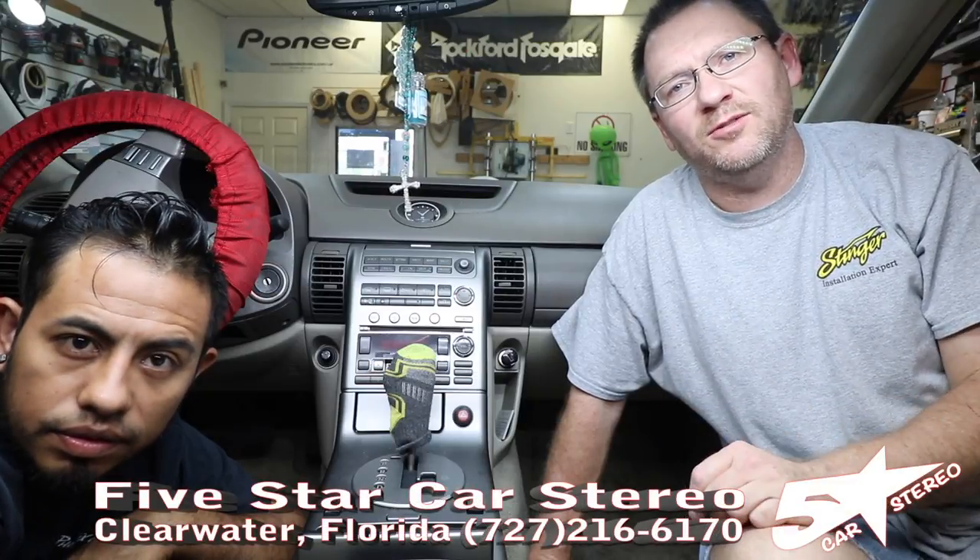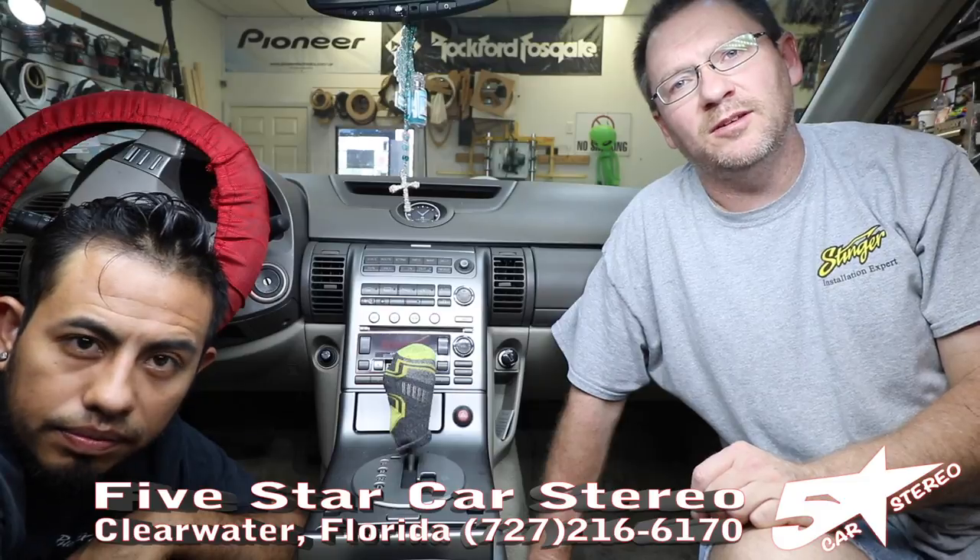Hey guys, in today's Replace Your Radio, we have a G35, a Metra kit, and a Pioneer radio. We're going to show you how to put them in, so stay tuned.